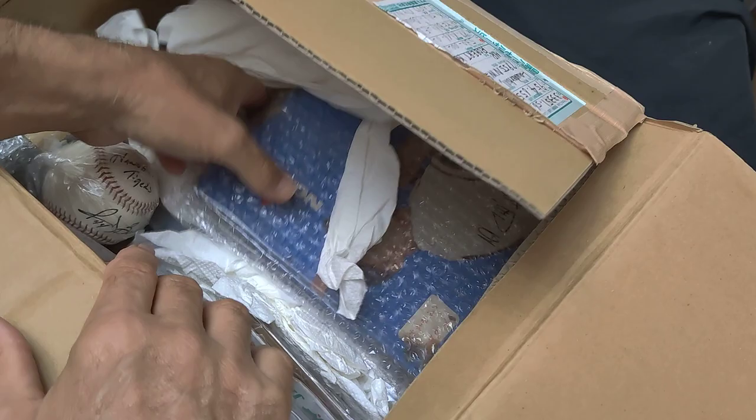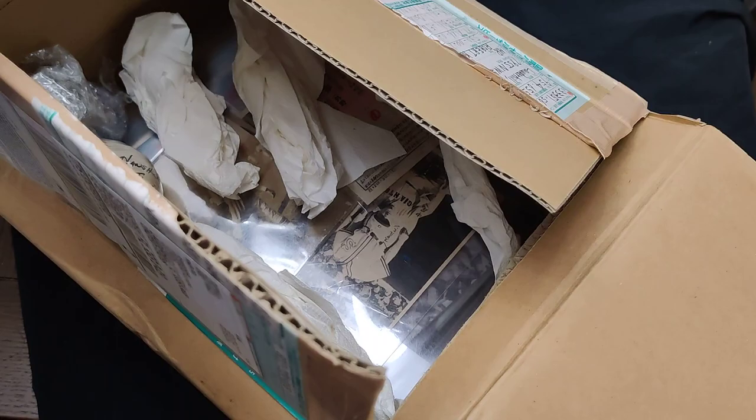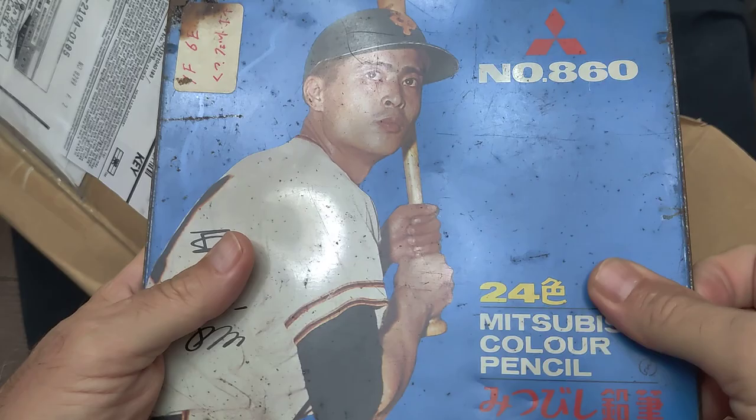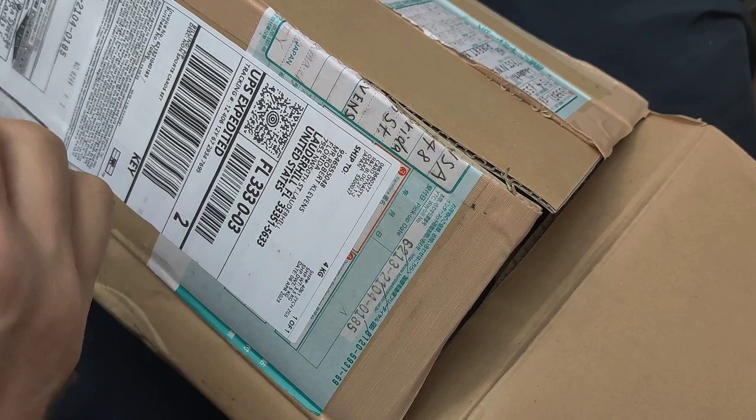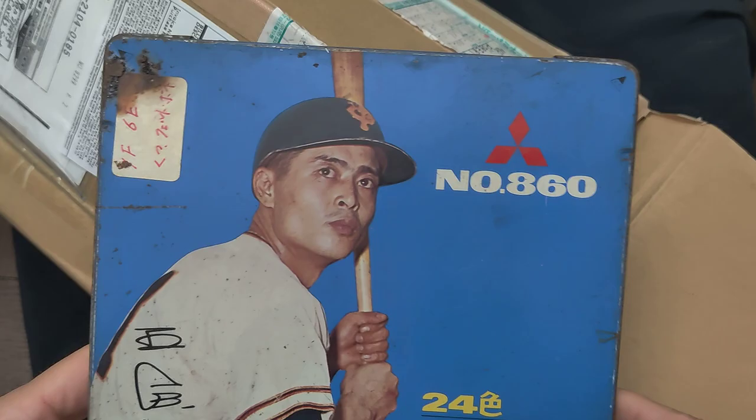This here I believe is empty — originally it had 24 different colored pencils made by Mitsubishi. Mitsubishi makes a lot of different products in Japan. It's got a bit of rust on it too. Written in English: Mitsubishi Color Pencils, 24 Colors. And you can see it is empty, featuring Sadahara O with a facsimile signature. So that's a nice piece.